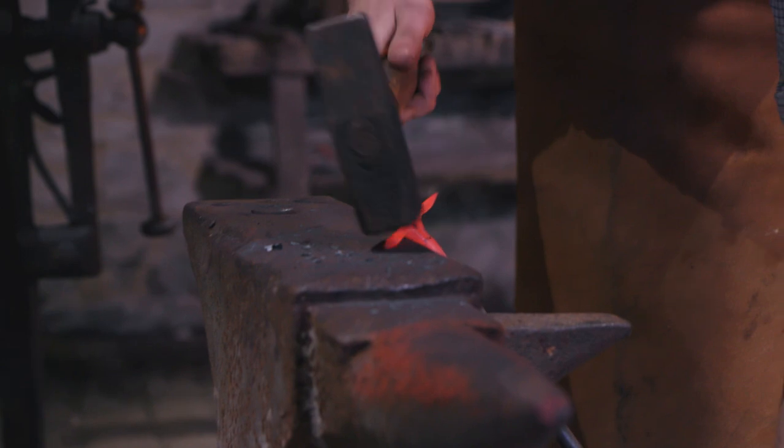I originally used to make bows and arrows when I was 13, and then I wanted to make my own steel arrowheads. I dug a hole in my garden, made my own charcoal, got some scrap steel, my mum's hair dryer, my dad's claw hammer, and I literally just started having a go at blacksmithing.